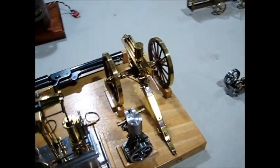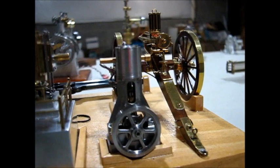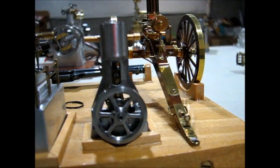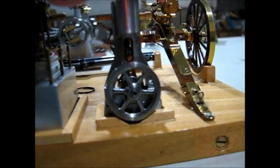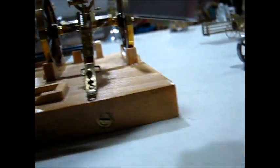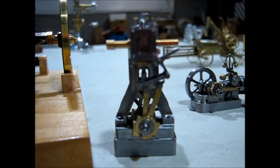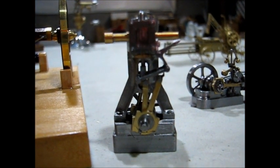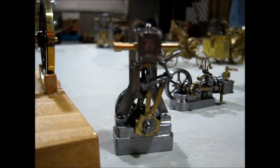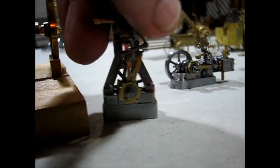In the front is a small vertical double acting steam engine with reverse. It was based on the Stewart Number Four and then shrunk down to fit the contest guidelines for shoreline.